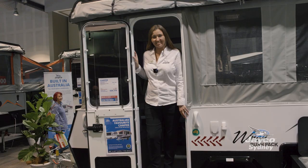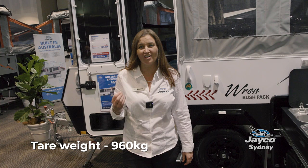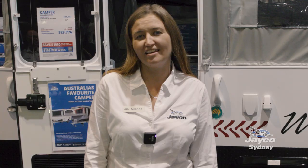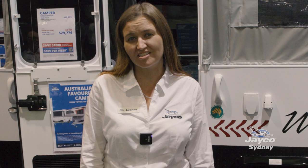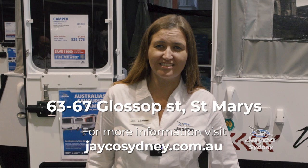So there you have it folks — there's the Wrenbush Pack, thanks for letting me show you through that. Did I mention how lightweight this van is? It's got a rough empty weight of 960 kilos with a tow ball weight of 60 kilos. If you didn't have a chance to come out and see us at the show you can still come see us at the dealership at Jayco Sydney. Our address is 63 to 67 Glossop Street, St. Mary's, or you can jump on our website at jaycosydney.com.au.